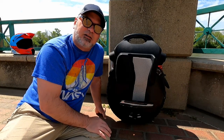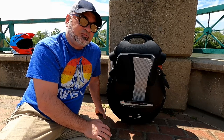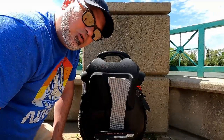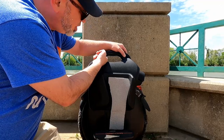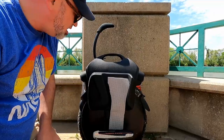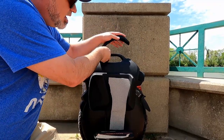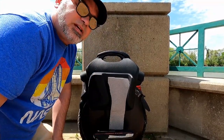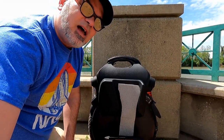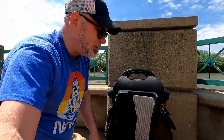It reminds me of going down an escalator — that's pretty cool. Another cool feature is this handle right here. You push on it and then you can walk it around. It's very sturdy and easy to push around. I really like that feature because I do have to get off and walk sometimes just to get some feeling back into my feet.